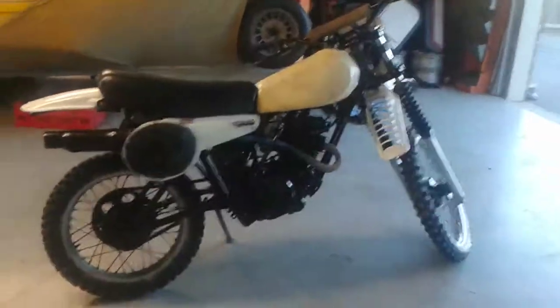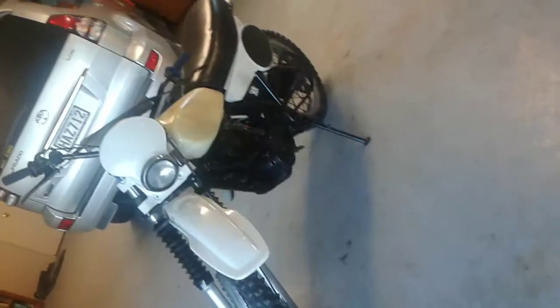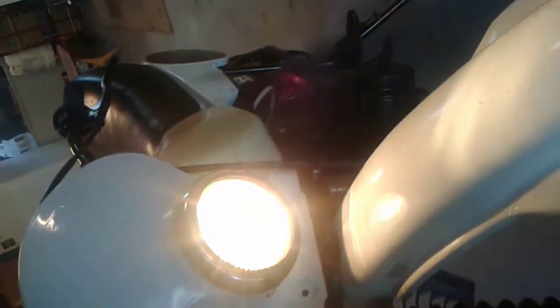Let's get to starting it. So here it has started. As you can see it sounds pretty nice. The light works, and it ticks along pretty nicely.